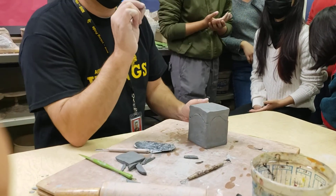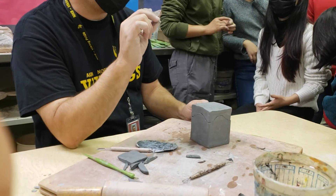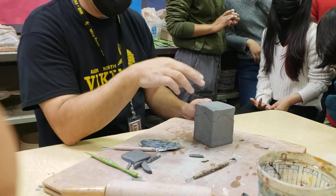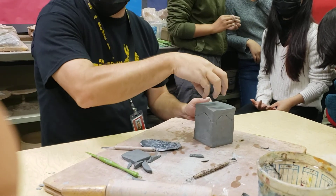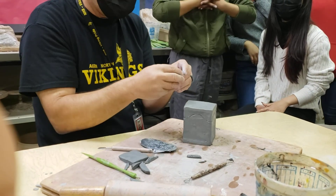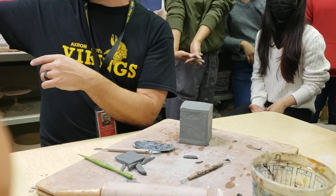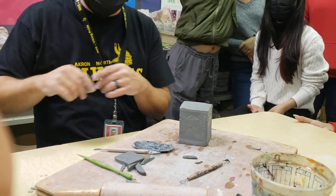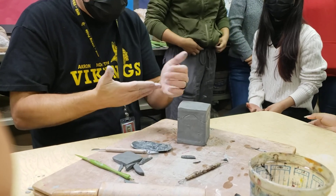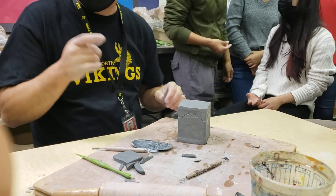Any questions about building the box? This assignment is a 40-point project. We'll go over the rubric next time, but it needs to include your top with your handle and the theme we talked about — additive and subtractive, adding things and taking things away. Examples are on the side here and we'll look at those again next time. We'll go from there on Wednesday. Alright, everybody go back to your tables.